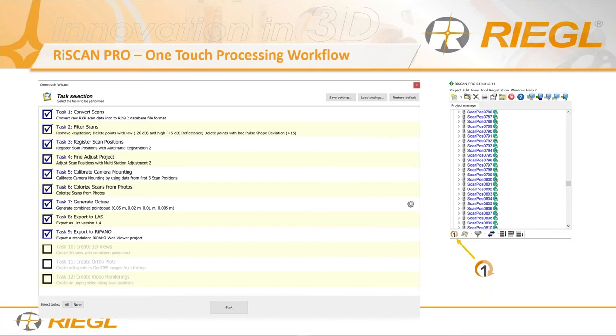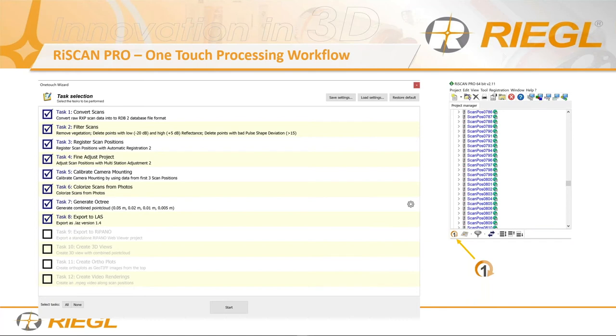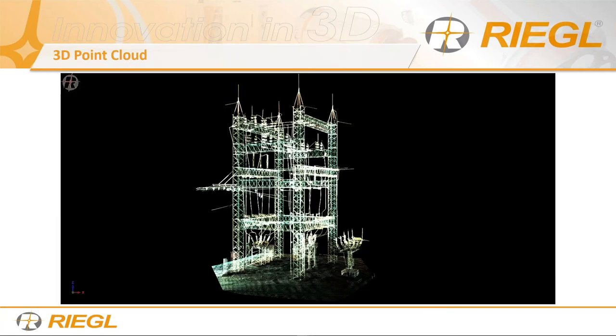Here's a quick tip: in order to make use of survey control, bring it in through MSA2 — just skip straight to step two, bring in the survey control, then close it and go to the one-touch processing workflow. Let's look at the 3D point cloud. I isolated the area of interest — this tower has three stories of electrical components — and that's what we modeled. We use third-party software to model; there are no modeling tools inside RiSCAN Pro. Our main focus is laser scanner hardware and making all the data match where it's supposed to be.